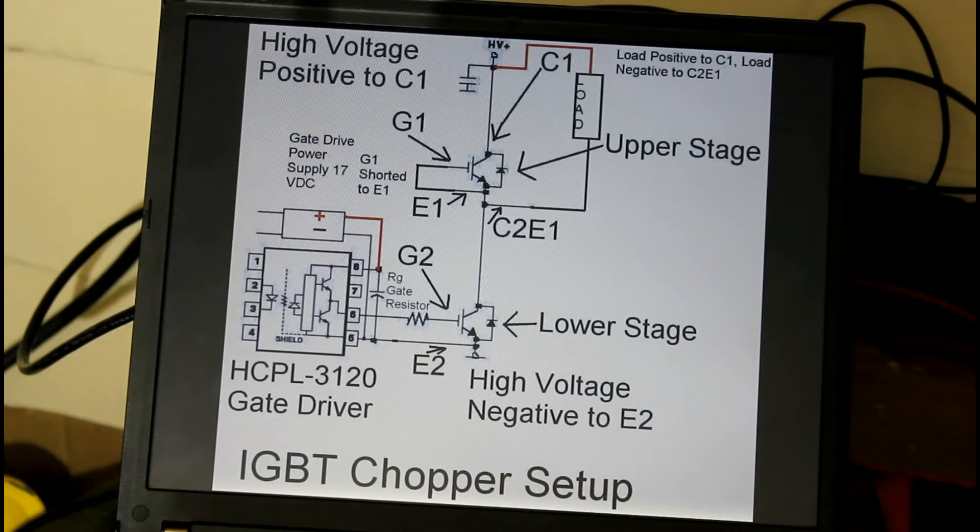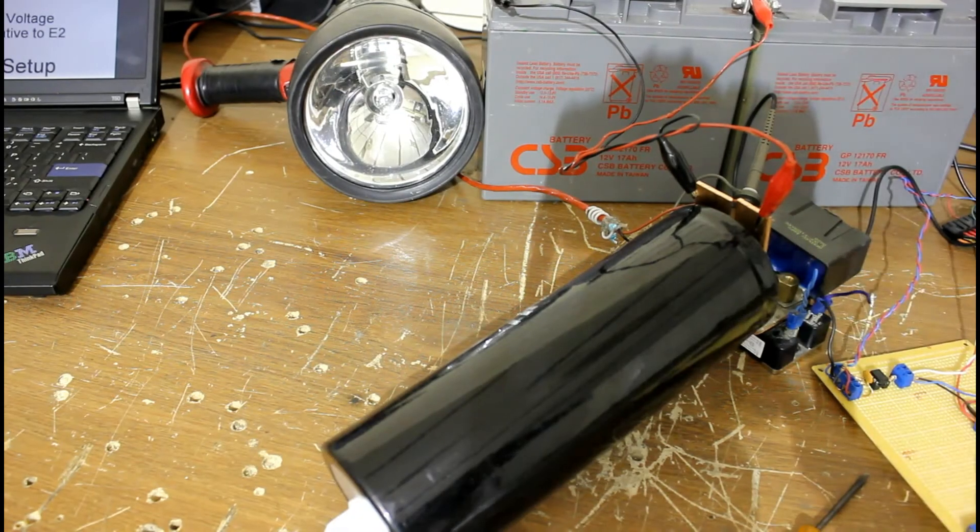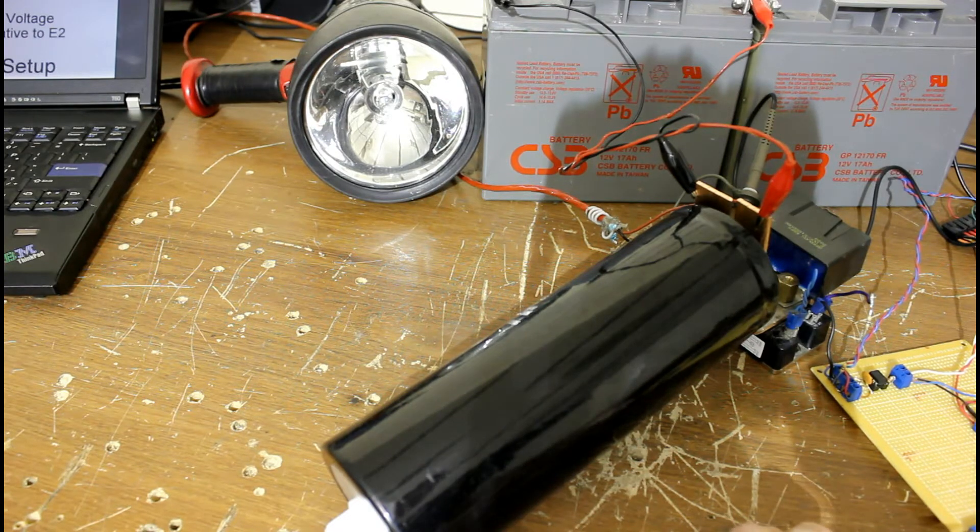And this is how it will all be hooked up, so get a good look at that for a minute. The gate driver, HCPL-3120, will be driving the lower stage IGBT. It is a dual module. The upper stage we will not be using — we will only be using the diode from that. So it will act as a chopper. You can see the load connected there.